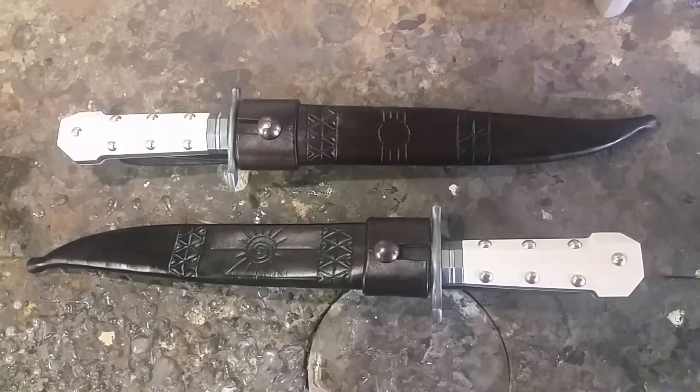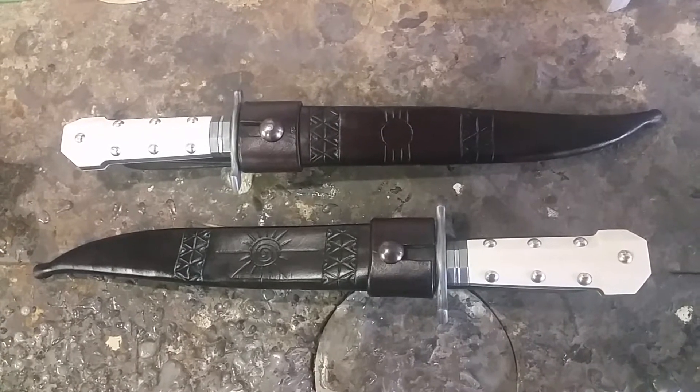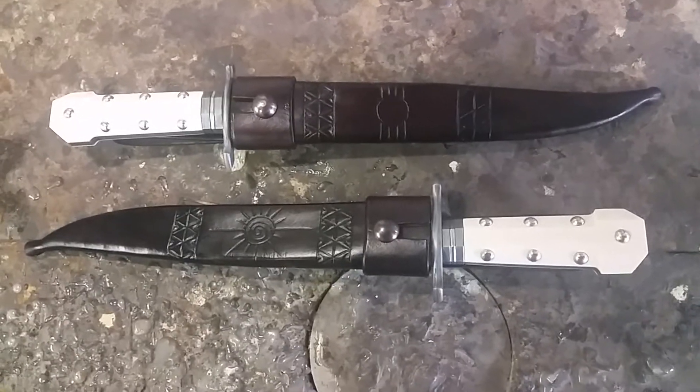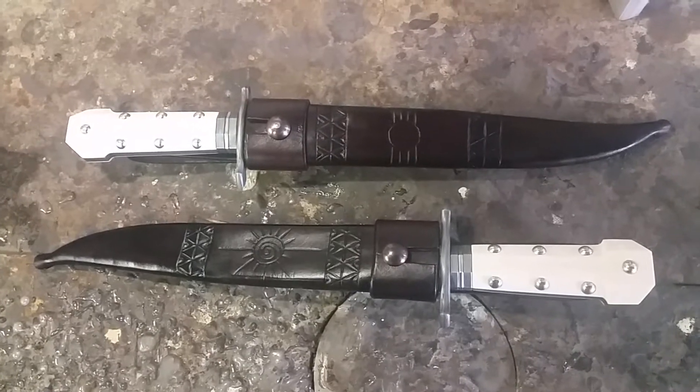Good afternoon. Today I'm going to do a preview of two big fighting knives that I've made, and we're going to take a short journey through what they're made of, how they were made, and just give you some up-close details and dimensions on them.